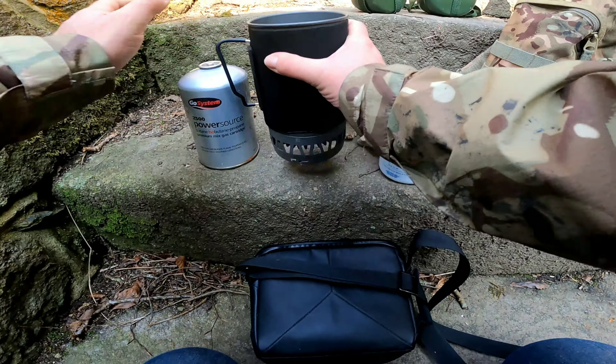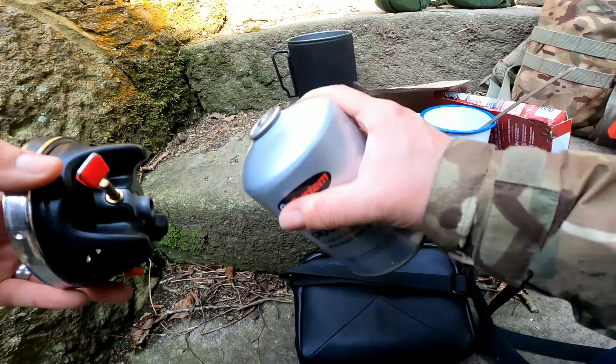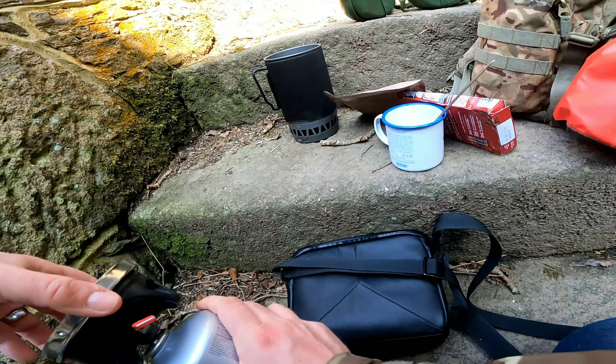So this is a copy of a jet boil and we use it most times when we're out. We do have the billy can set like Adam's got, which we will use — we haven't used it for a little while but we are going to start using it a bit more. All right, there's a bit of dirt in there, I'll just give that a quick rinse out.